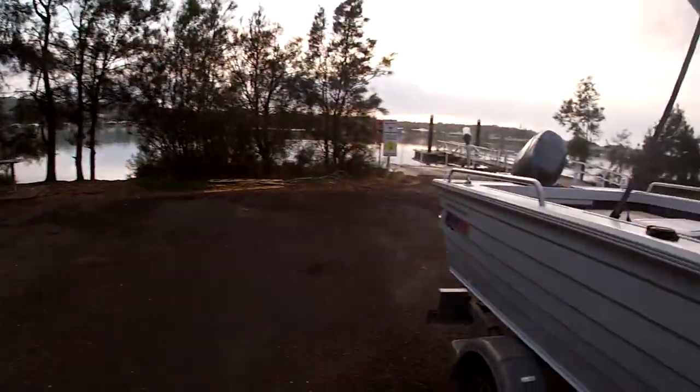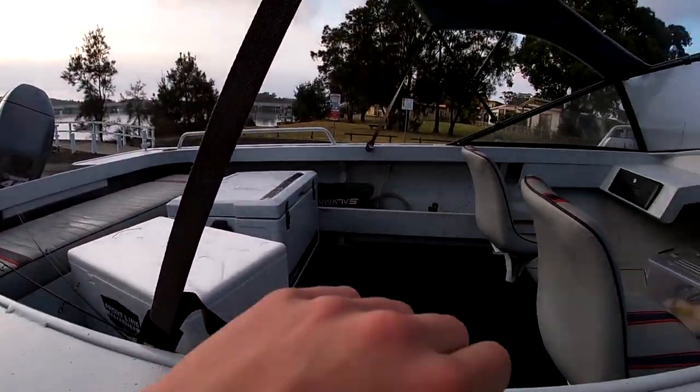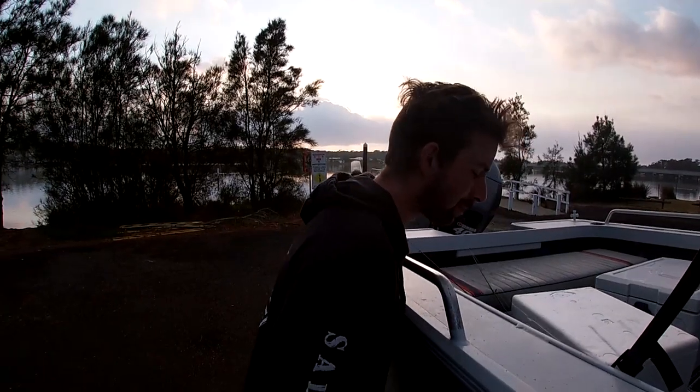Hey guys, welcome back to another video. We just brought the boat down to the lake — weather's been absolutely crap, still so windy. This morning it's only blowing about six knots so it's pretty flat out there. We're going to set the pots, see if we can come up with a few crabs. We've got the lures set up on our rods, ready for a few flathead. We're just going to go with the flow today and see what we can come up with.